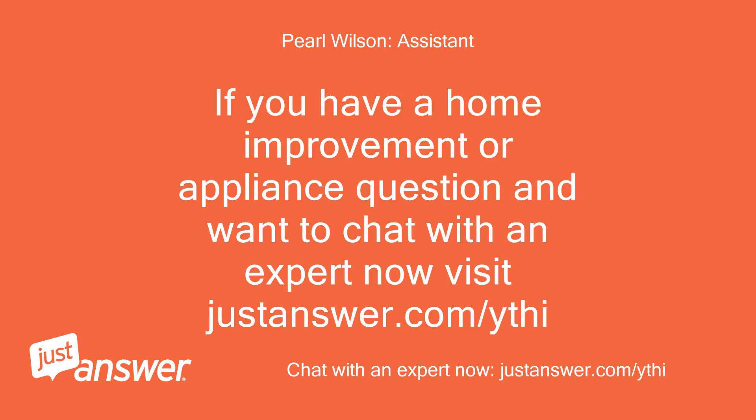If you have a home improvement or appliance question and want to chat with an expert now, visit justanswer.com/ythi. Thank you. This has been a follow-up review.